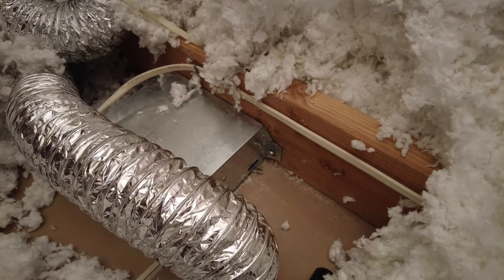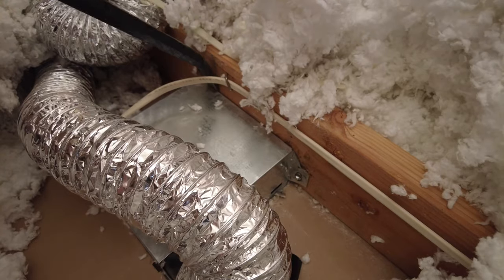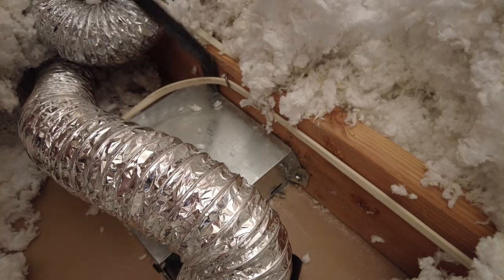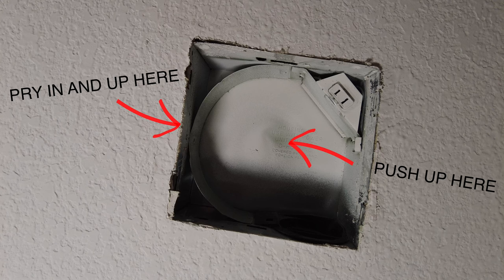I was going to show you how to do this from below, but this is crazy, so instead of fighting it I'm just going to do it from up here with the crowbar. Removing the fan from the attic in this manner can easily damage the drywall, so if you use this method be careful. It's probably best to push up from below and pry away from the joist at the same time, using an upward motion to avoid putting pressure on the drywall.